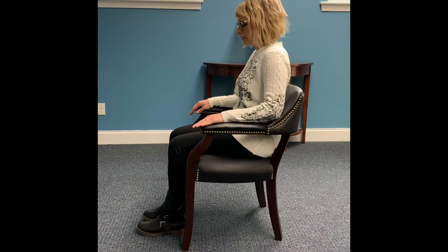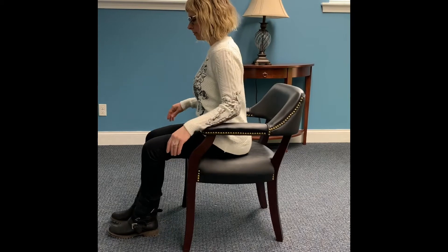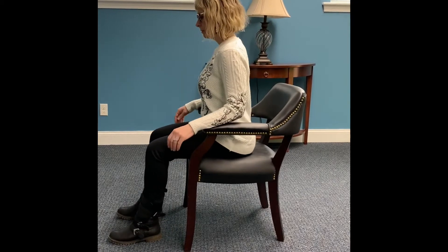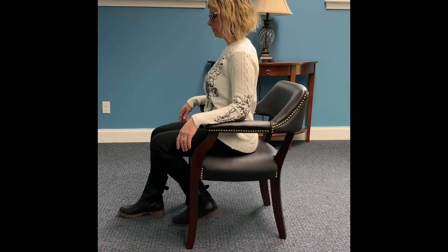Our movement today can be done both seated and standing. Let's begin seated. Sit up straight, move slightly forward into your chair, both feet on the ground, shoulder width apart. Bend one knee, moving the heel under the chair. Straighten knee out in front.